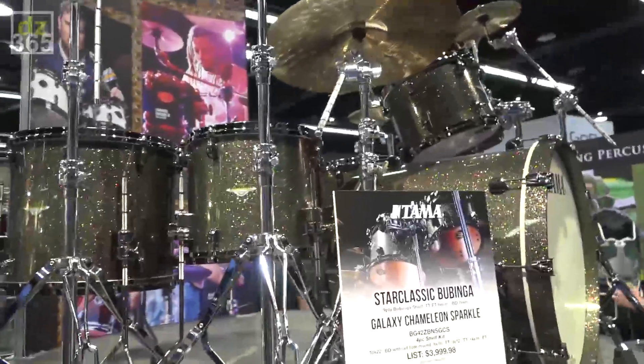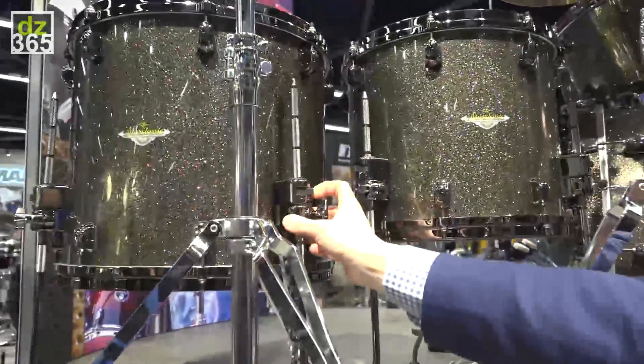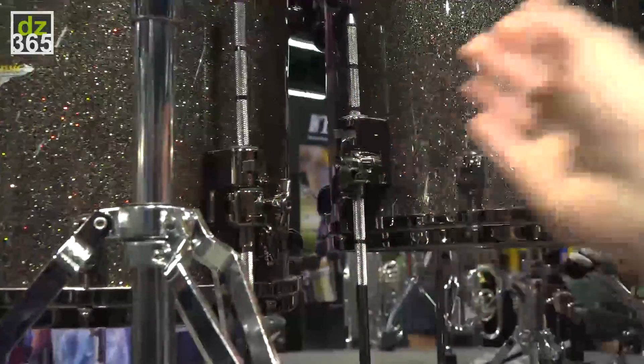We have added some features from the Star Series. The Tom and Floor Tom Bracket from the Star Series is now also available on the Starclassic Series.